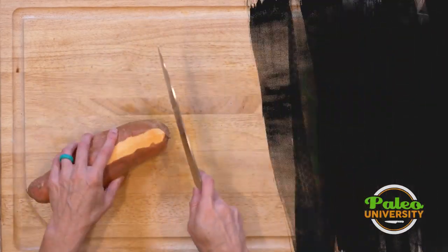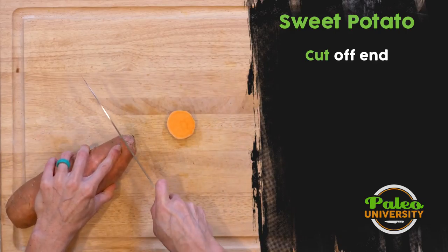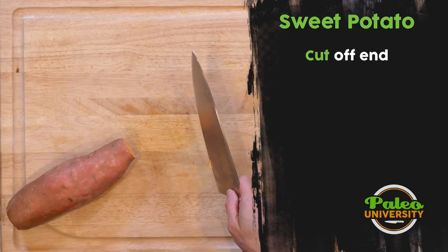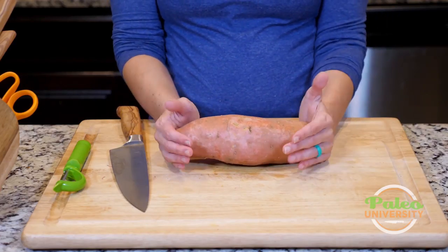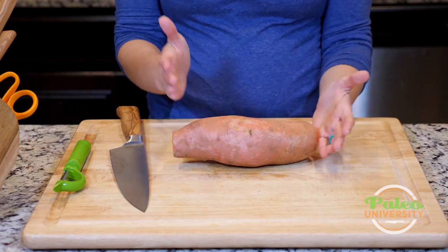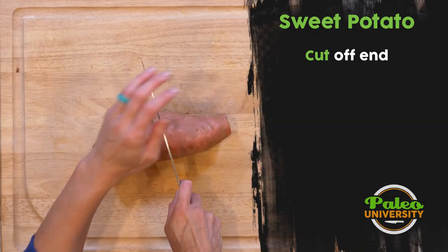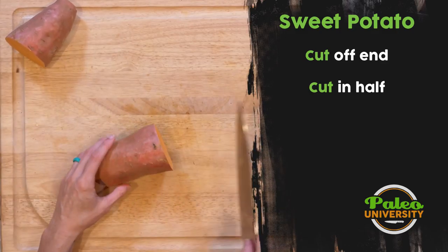You do probably want to take these ends off to make it a little prettier. Like with any of our root vegetables, the biggest issue is we want to make them into more usable chunks. What I'm going to do is cut this in half to give myself a little bit more usable chunk here.